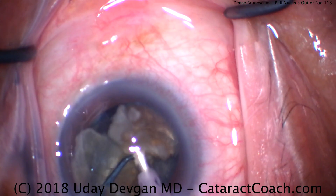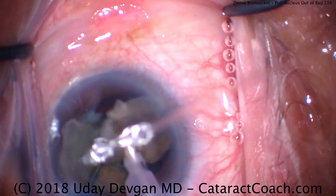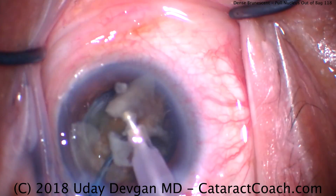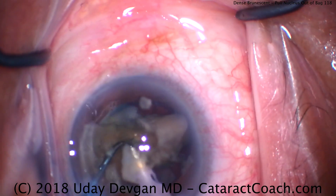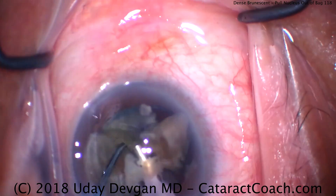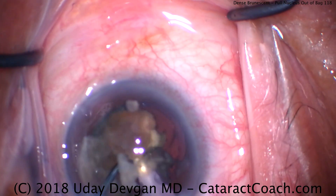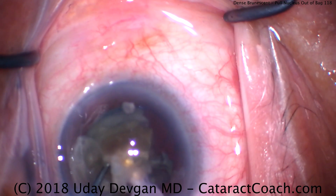Could you do the manual SICS, or small incision extracapsular extraction? Sure, that may be a good maneuver in this eye — you'd put in zero phaco energy that way. But of course that's a much larger incision that's going to require, in most situations, a suture or two to help minimize the induced astigmatism from such a large incision. So if we can, we'd rather do phaco as we're doing here.